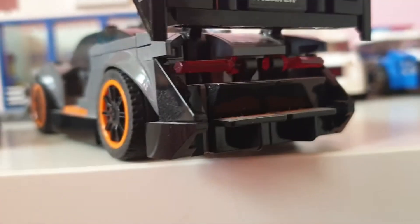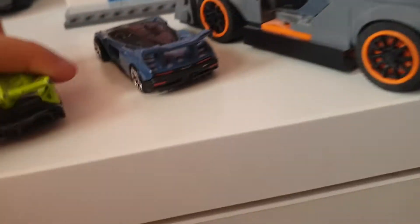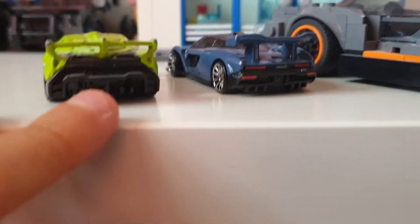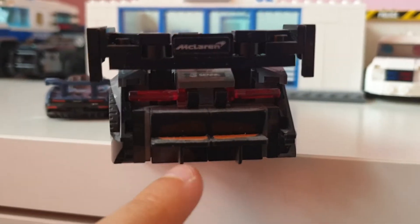Why do you need a huge diffuser to make it look sporty? Look how it looks on the back of the real one — the model — it looks pretty normal. Compared to the Lamborghini one, that's a huge diffuser. But on this one, it doesn't really look like a diffuser — it's more like a normal back. The sides were supposed to be like this.